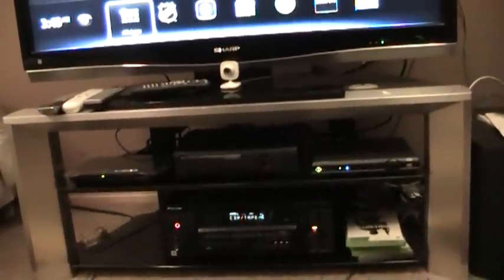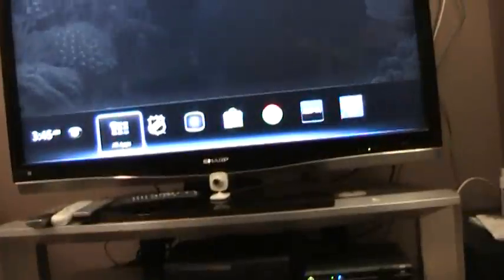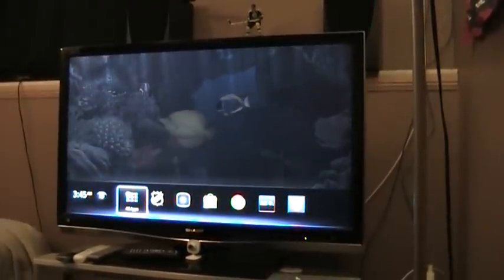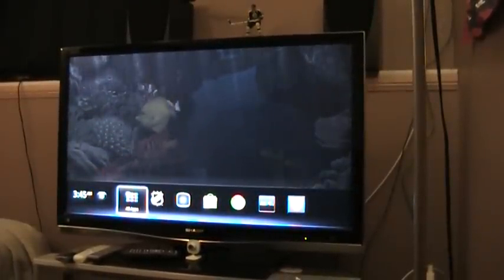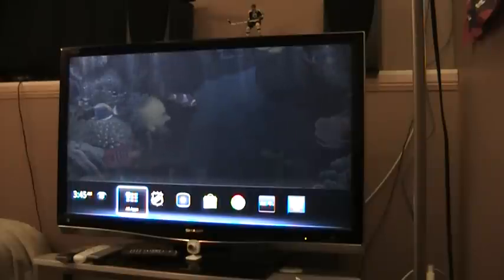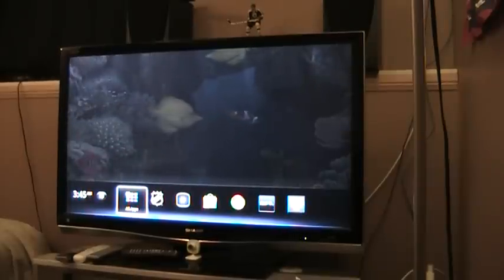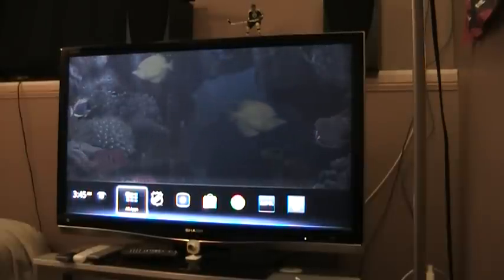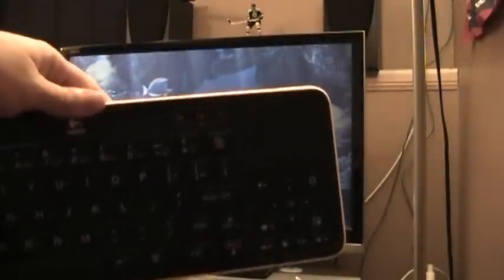So I plugged it in HDMI to the Logitech Revue, and then Logitech Revue to the TV — you should know how to do that. Just today I decided to start playing with the settings and see if I could get it to work. I upgraded to Honeycomb 3.1 and it worked pretty decent. I was able to get it to work so you can use your keyboard for everything.